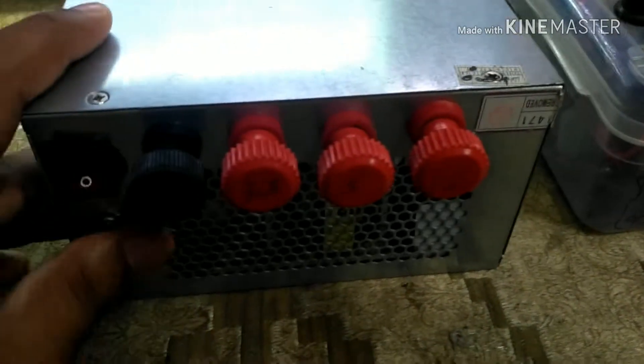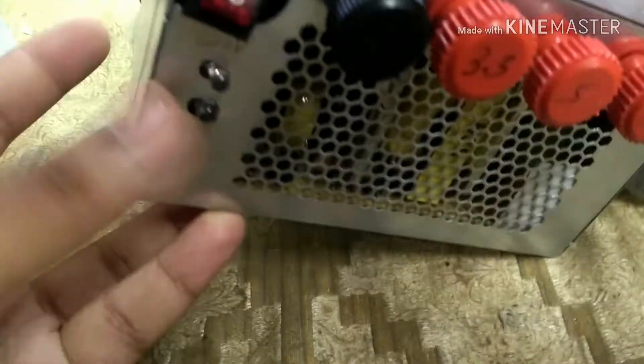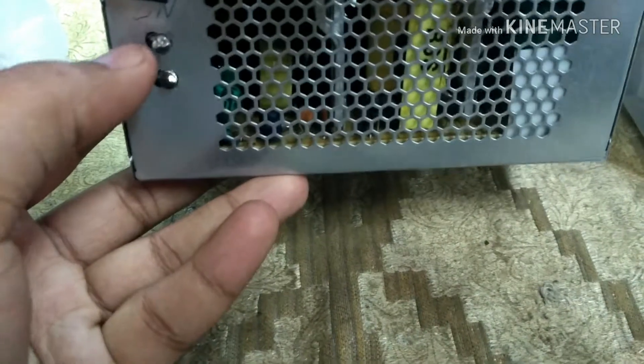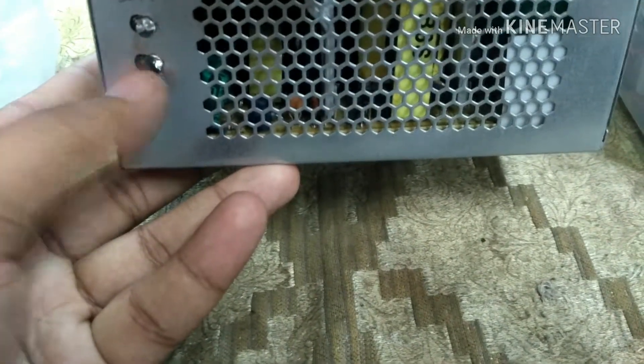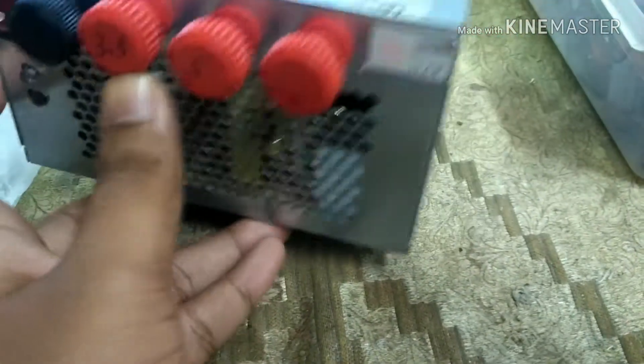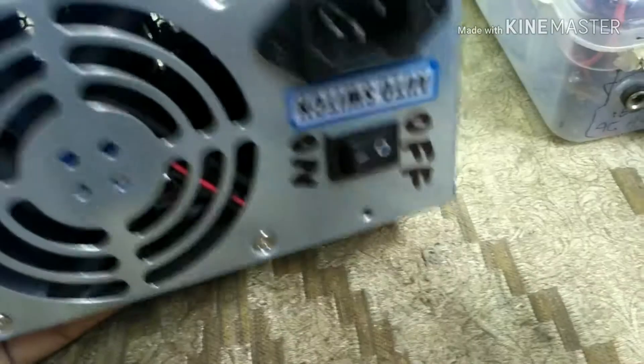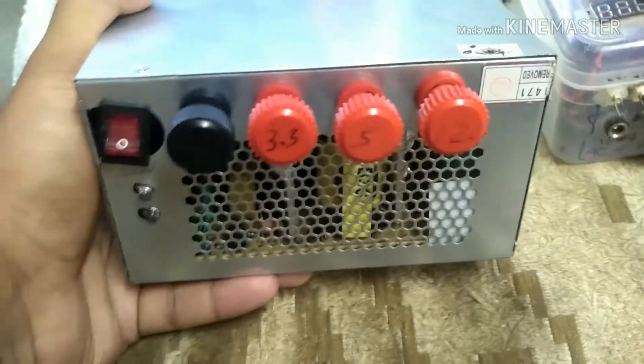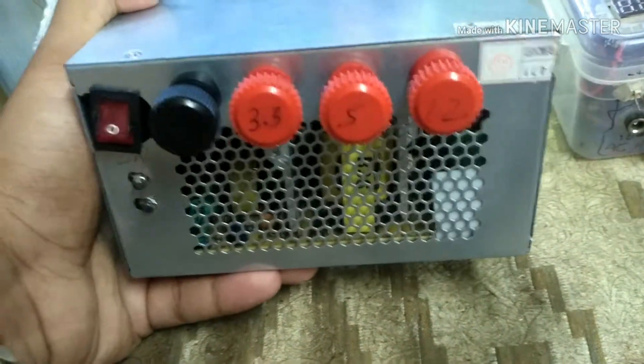So this is the ATX power supply. It has power good, USB connection, power good connection, 3.3V, 5V, 12 volt outputs, AC input at 220 volts, an on/off switch, and a fan. Pretty much the common stuff that you see on YouTube — a standard switch mode power supply.